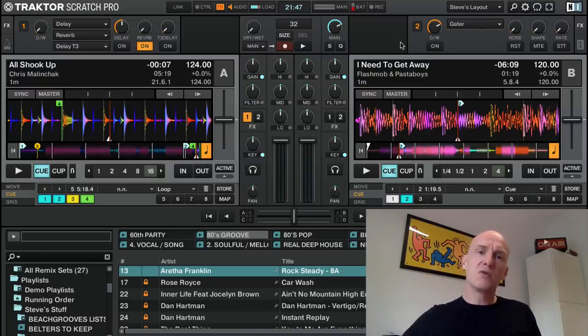This is Traktor Pro 2. This is what you guys will have been used to for many, many years. It hasn't changed — it's dull, it's gray, it looks dated. And this is Traktor Pro 3.